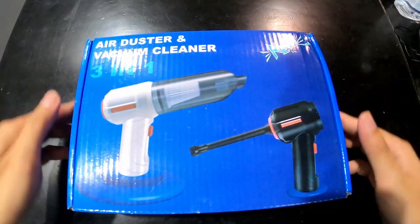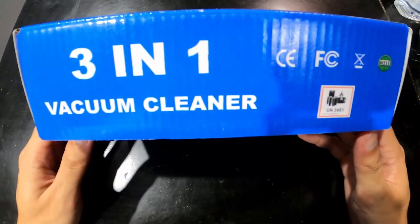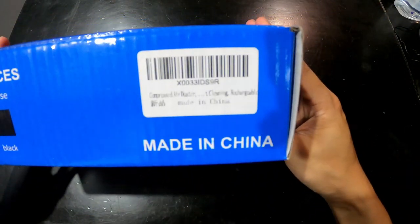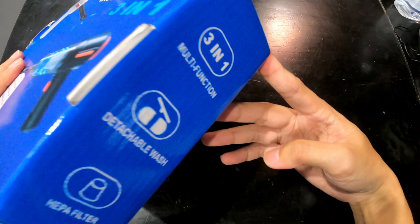Today we're reviewing this three-in-one air duster and vacuum cleaner — it can blow air and vacuum. This is the Amazon listing. On the left side it says multiple filtering cyclone suction, USB charging, three-in-one multi-function, detachable washable filter.